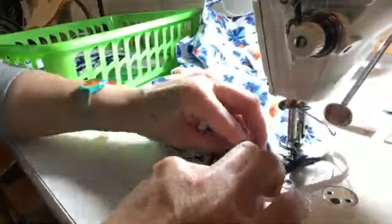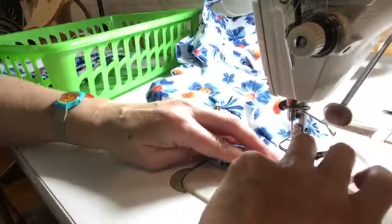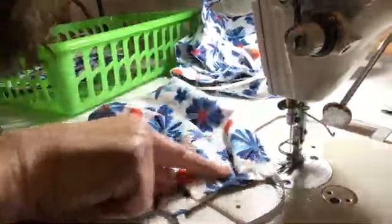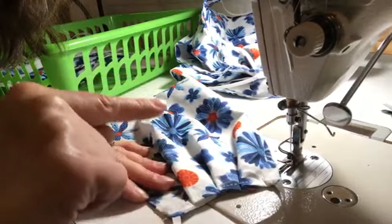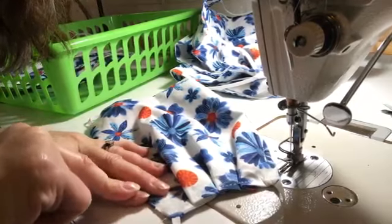Then you pinch it one more time and sew down to the bottom. I have an automatic thread cutter so that just cuts the thread. This is about 4 inches — you don't need to be perfect. We're making masks that fit lots of people and take the least amount of time to make.